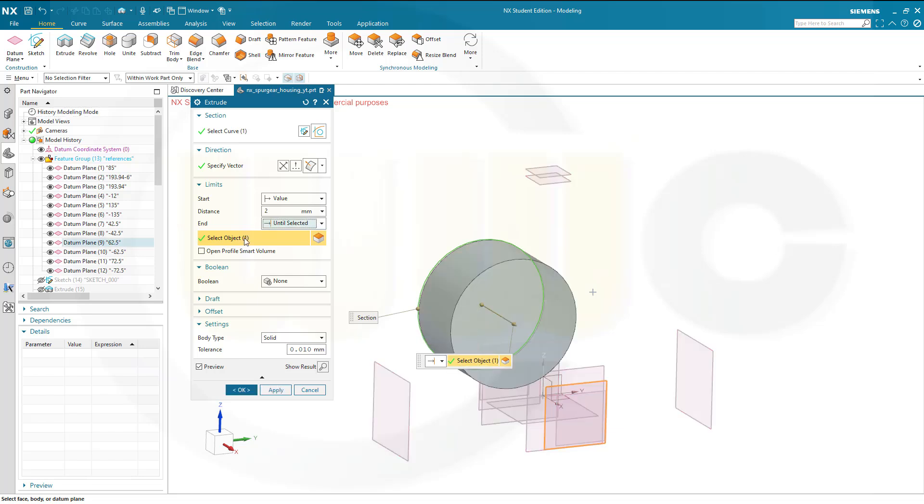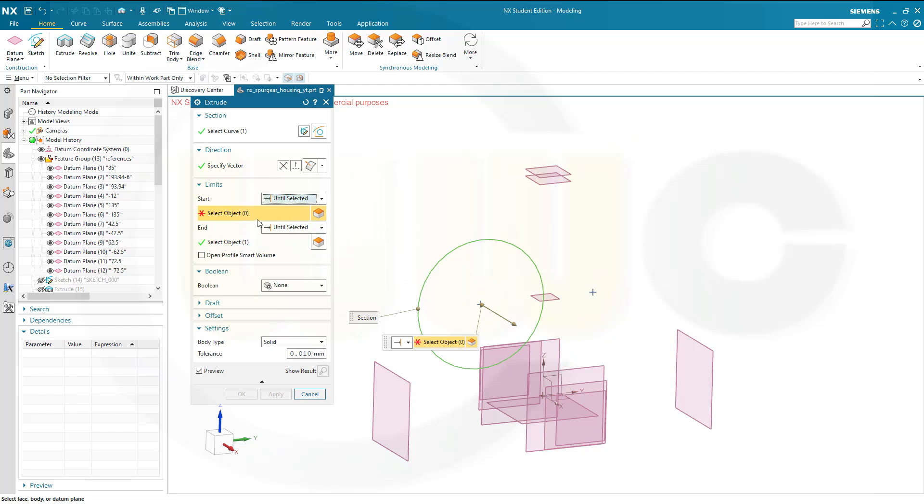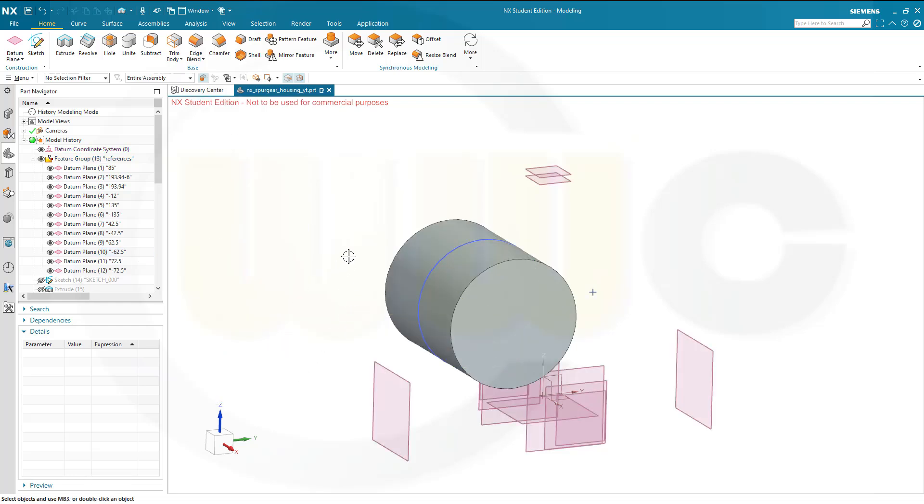This one here. And in the other direction, it should go also until selected — so this one here — and that would be the minus 62.5 plane. Confirm. It's a new solid.